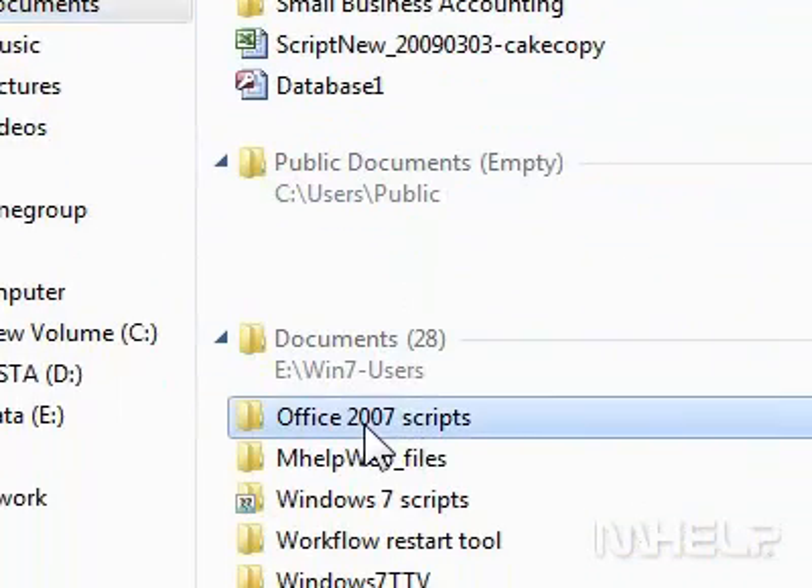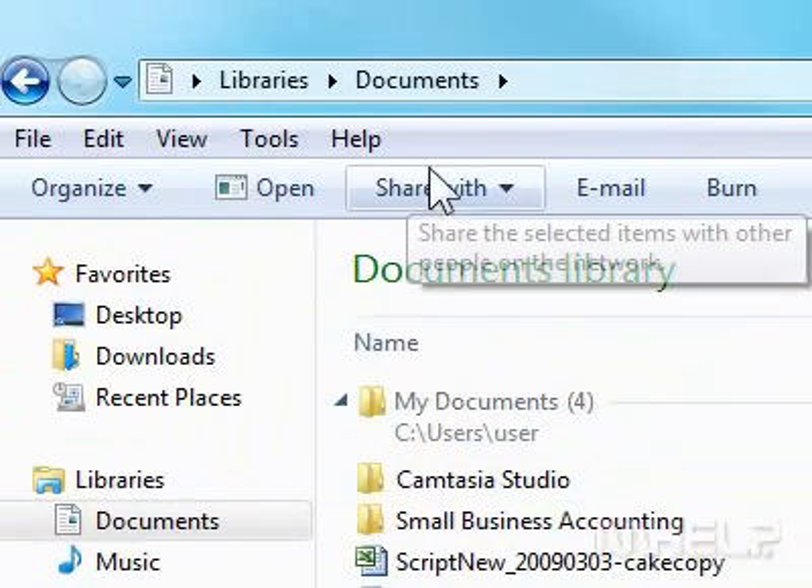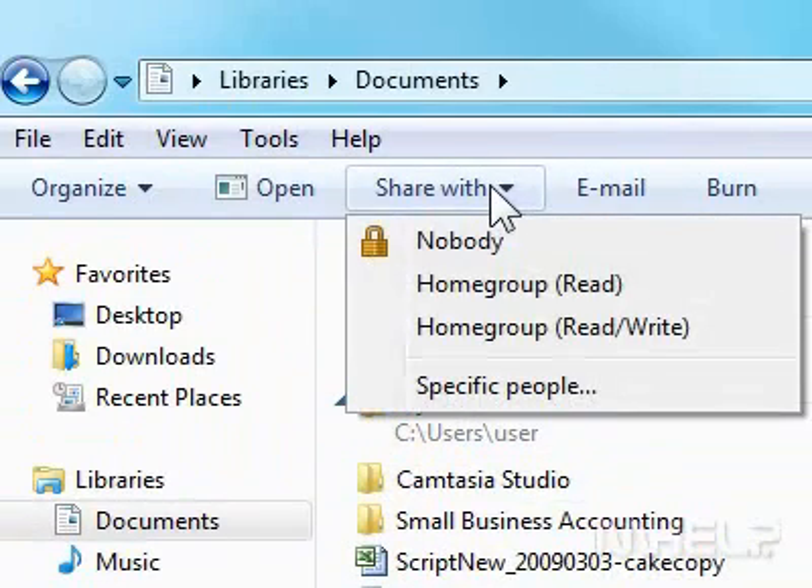5. Click the folder you want to work with. 6. Click Share With. A menu will appear.